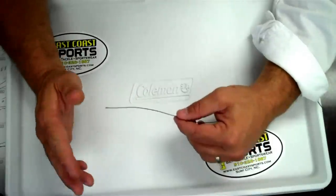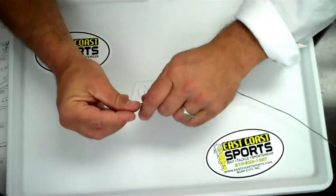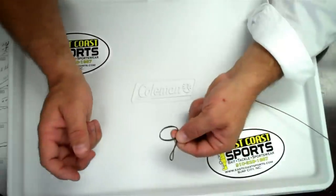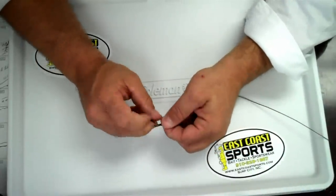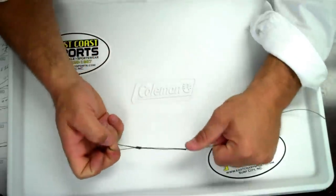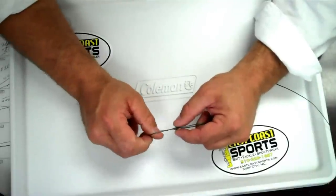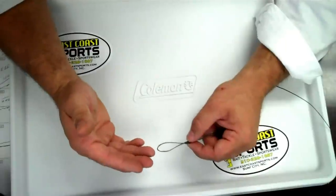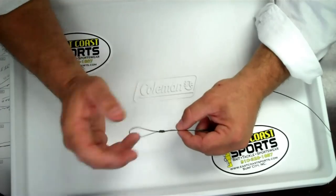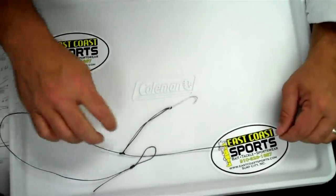I'm not going to demonstrate the double uni knot in this video — we can get that another time. If you wanted to, you could just put another swivel here and then attach your line to that, or tie what I call a surgeon's loop: just double your line, make a loop, go inside two or three times, and pull it tight. That gives you a loop to attach your line to if you're not familiar with the double uni knot. I would prefer the double uni knot or an Albright knot for attaching this leader, because it makes it sleeker and goes through the eyes easier — and there's less for the mullets to see in the water. When the water is clear, they can be particular, and that's why we suggest using a fluorocarbon leader.